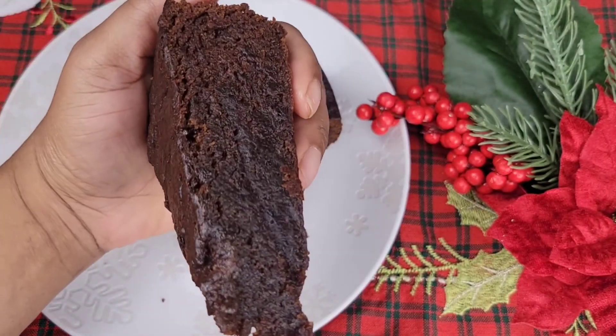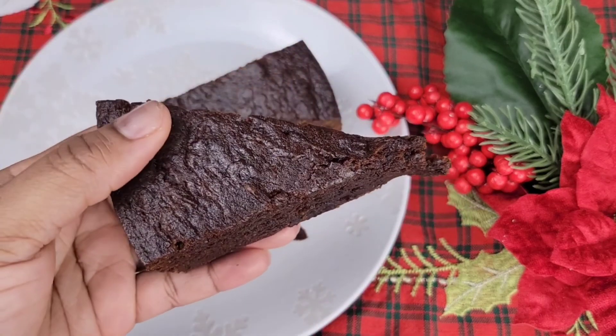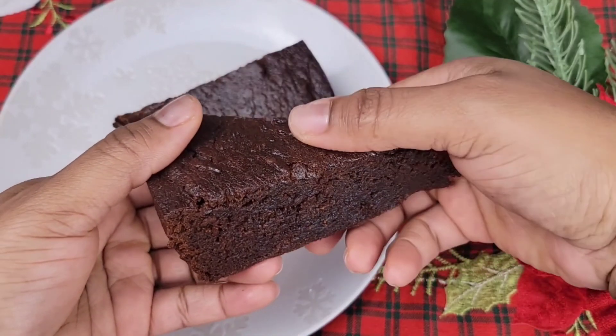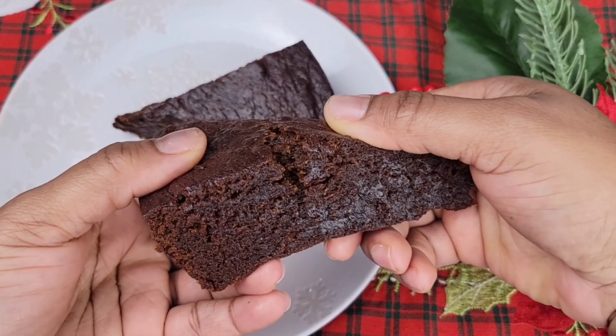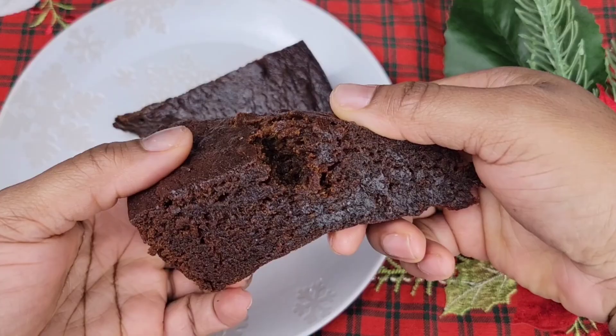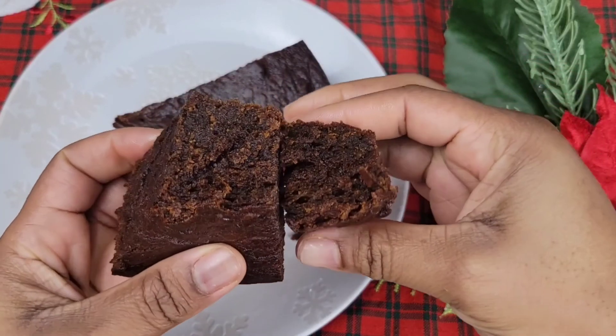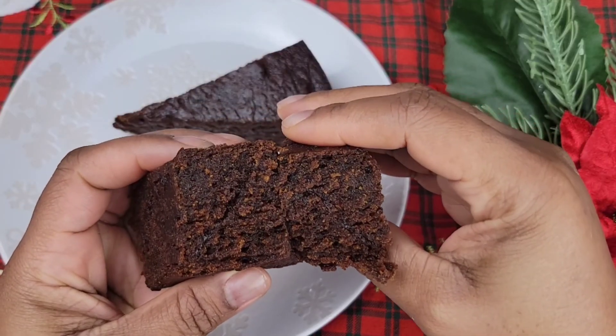Once this cools completely, it's best to keep it at room temperature — keep it nice and wrapped so it doesn't dry out — and you can spritz it with your wine and rum as the days go by. Give it a try! I did not miss the eggs at all; it was absolutely delicious. Thanks for stopping by, remember to check the description box for more info, and I'll see you guys next time!